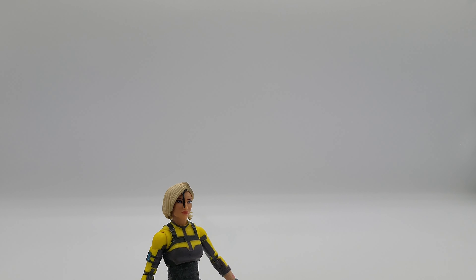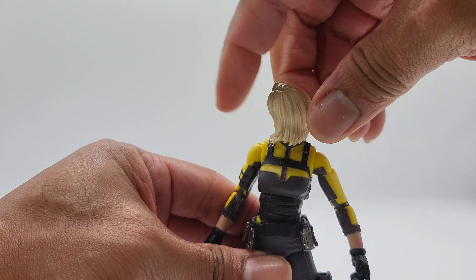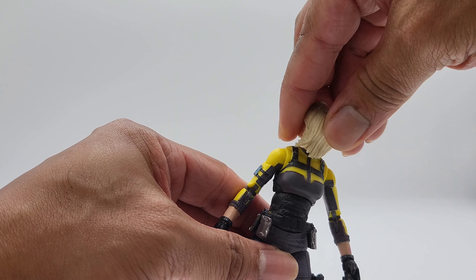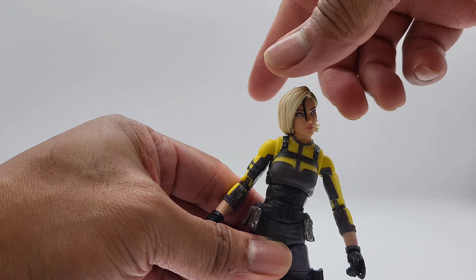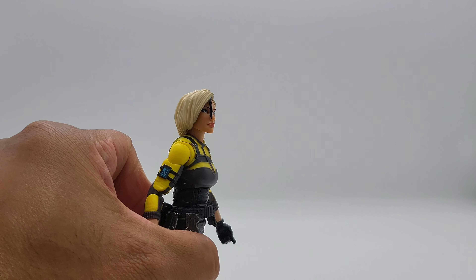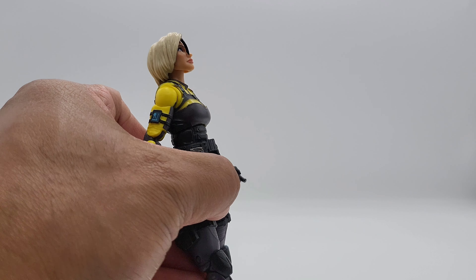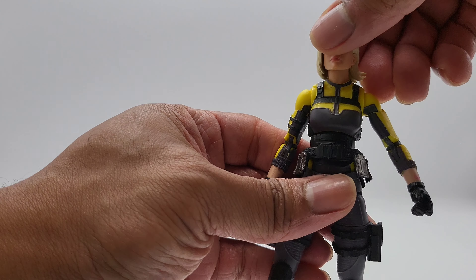Let's step into the points of articulation. Starting with the head — it rolls around very well. The hair is not blocking movement, which is nice. Tilt is great, she can look down fine. Looking up is decent even with the hair — she's not really looking straight up, but it works.